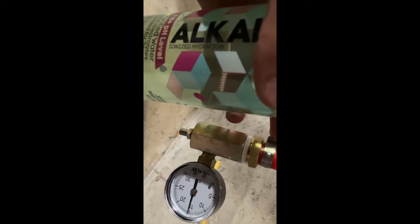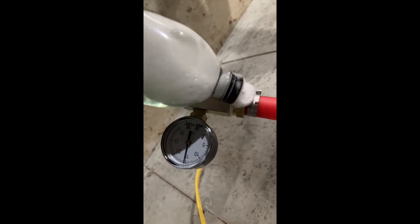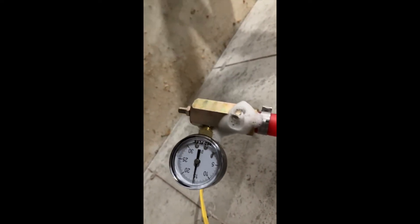I also wanted to mention that even if you are checking all these clamps, the fittings themselves can leak as well, so you're going to want to throw a little soapy water on there. And actually, I just found the leak while I was showing you the example.